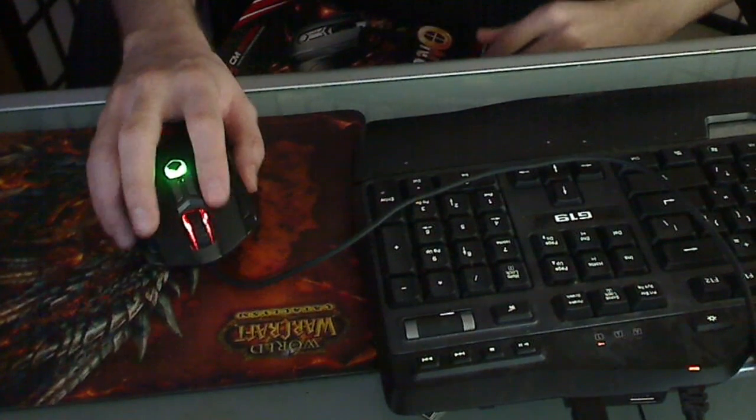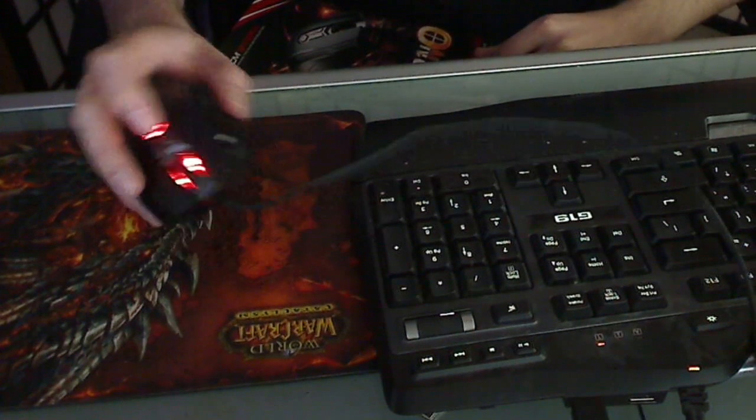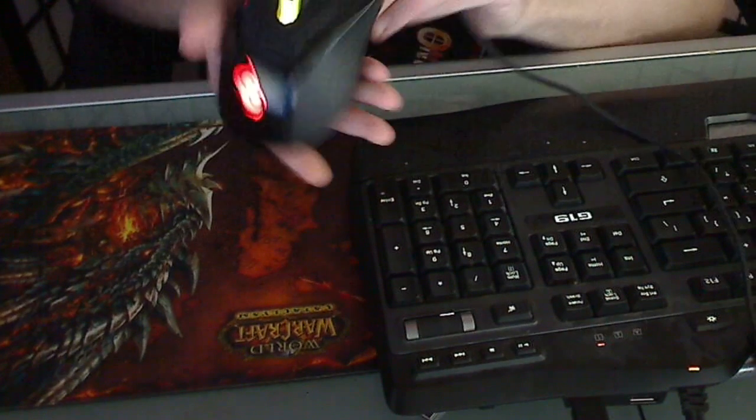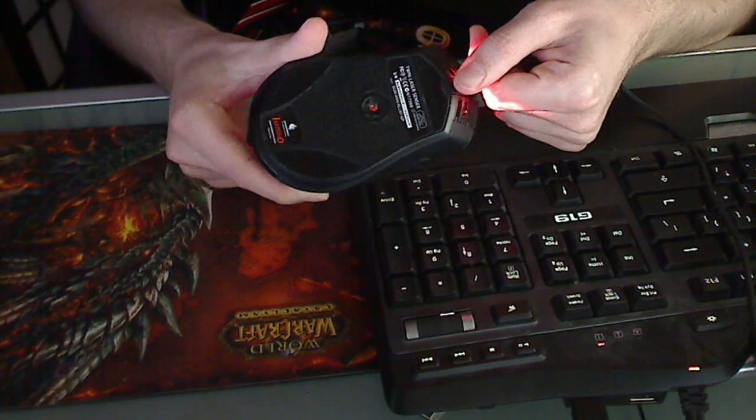The mouse itself looks like this. The button in the center lets you change profiles — each profile can be toggled on and off, and you can change each color separately. The front headlights can be put in rapid fire mode, which is kind of cool — it makes them flash on and off whenever you click. The inside has the logo on the bottom side; nothing too special there.